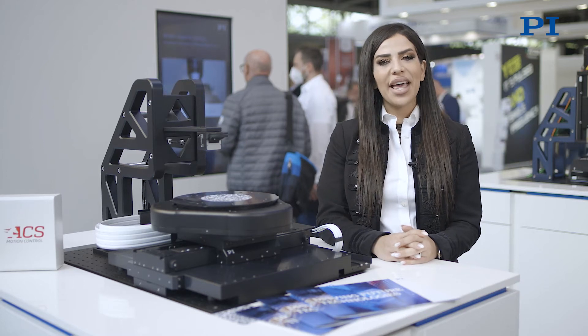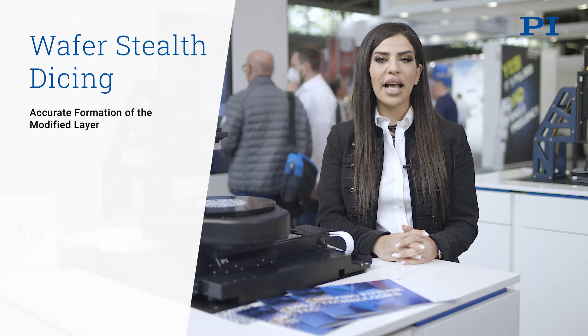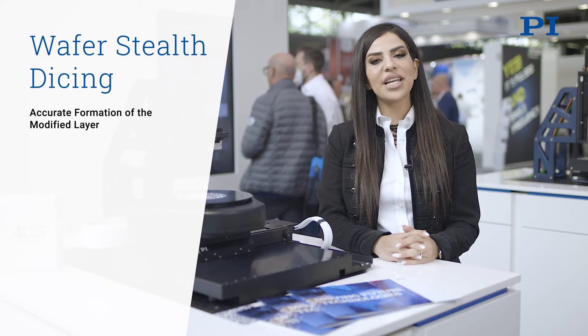Hello and welcome to PI at the Laser World of Photonics. Let's have a look at how PI can help you with your Stealth Wafer Dicing application.